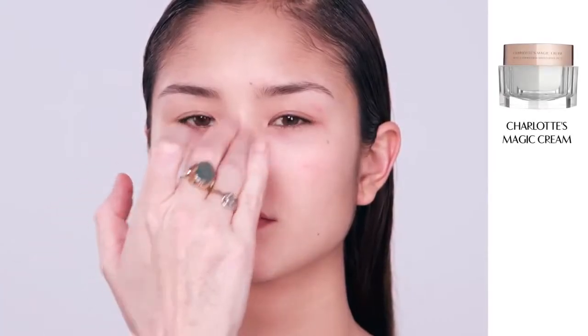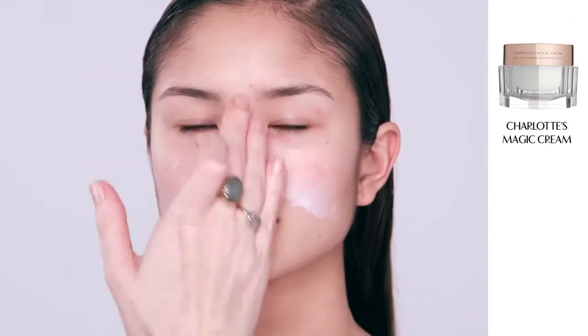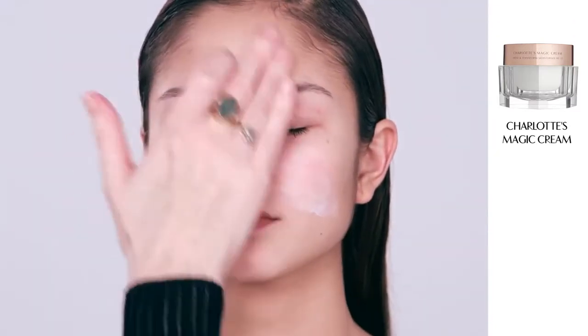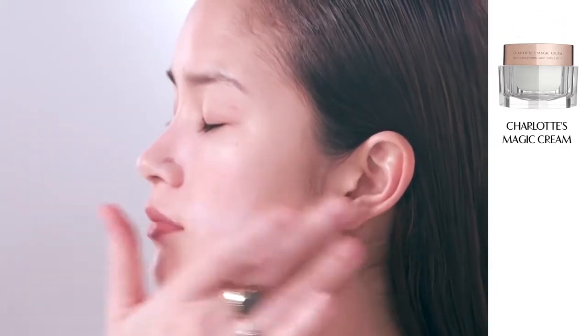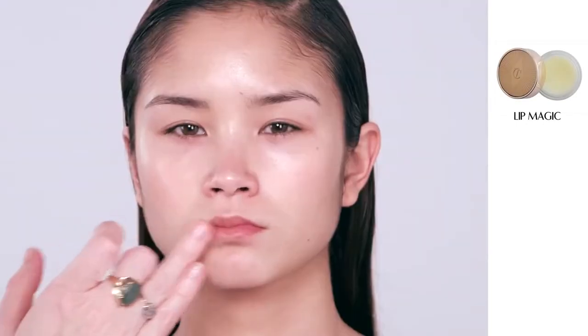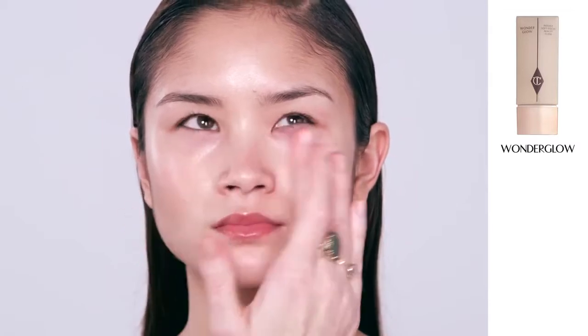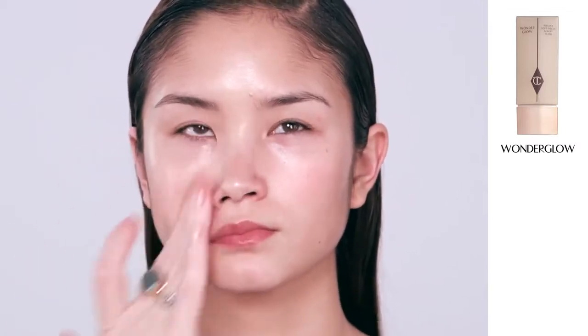I'm going to start off by prepping the skin using my Miracle Working Moisturizer Magic Cream. It will instantly give you gorgeous, dewy, plumped skin with lots of collagen, water, and oil. Then I'm applying a little bit of my Lip Love scrub, followed by my Lip Magic, a breakthrough lip balm that really hydrates the lips. Next I'm applying Wonder Glow, which has Hyaluronic Acid and Fluorescent Core — a new technology that soft-focuses all your lines and pores. It's just a miracle worker.